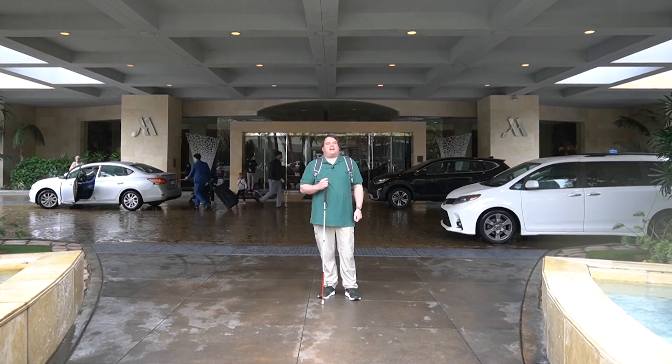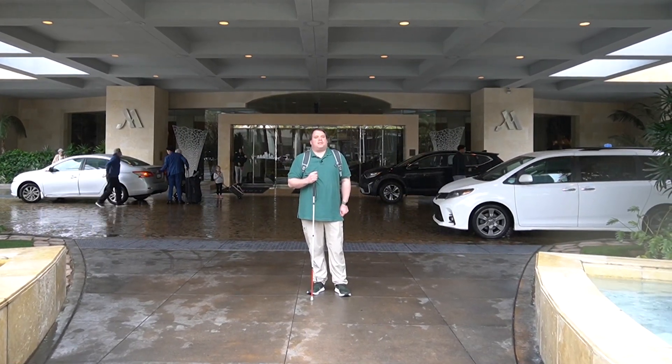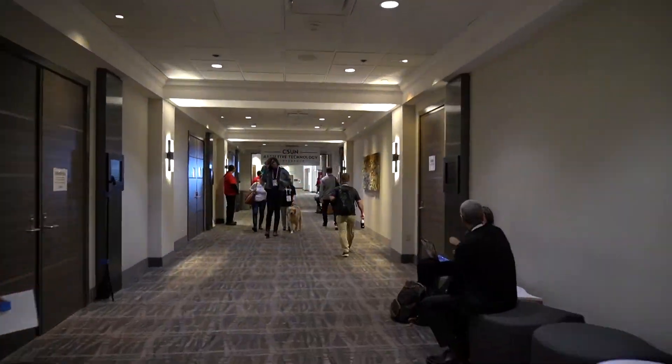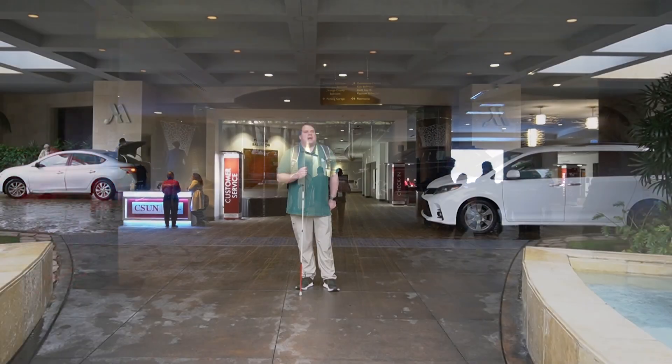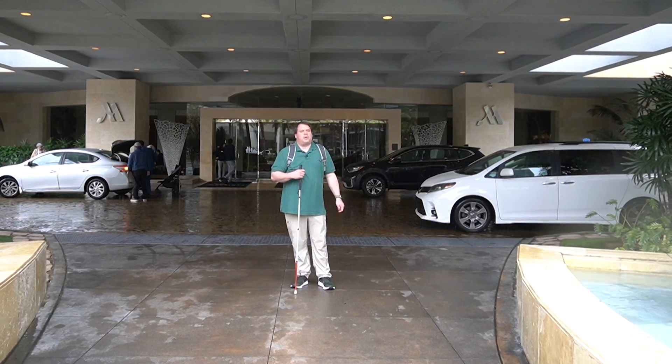Hi, all. Welcome back to another TechConnect. We're here on location in Anaheim, California, for the CSUN 2023 conference. This is an international conference for people with disabilities. Luke and I are here the entire week checking out new assistive technology that we can present to you in future videos. Come join us.